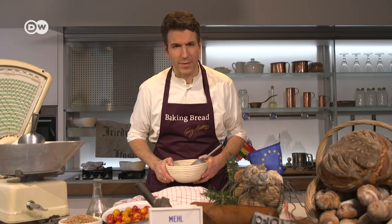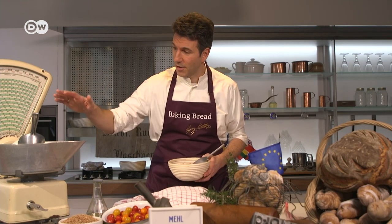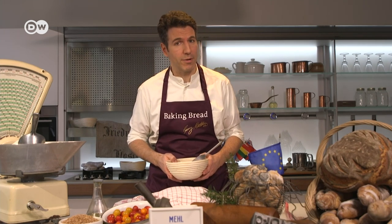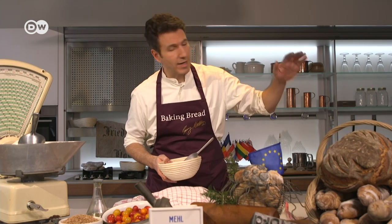If you'd like to make this bread yourself, click here for a step-by-step tutorial. And if you're hungry for even more bread recipes from our series Baking Bread, click right here.